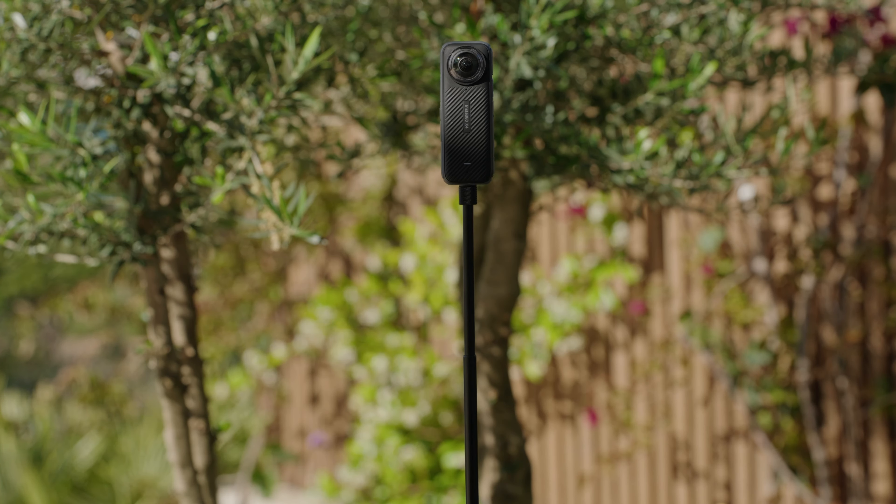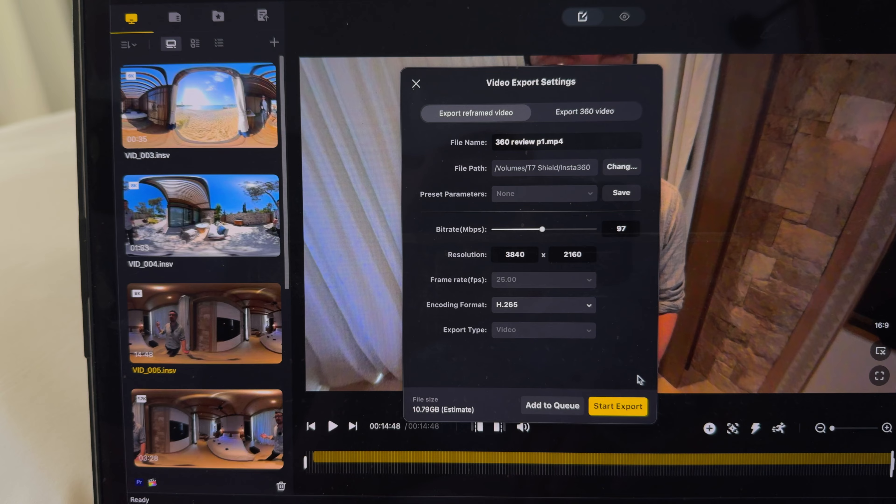The bigger question is whether you even need a 360 camera and the problems that they present. In theory, they fix so many issues when trying to shoot behind the scenes — that's my personal use case. I don't want to worry about where the camera is pointing, just hit record, let it run, and then later on pick the best shot to mix into my edit. Sadly, that's not really the case. In reality, there's quite a bit of processing you have to go through before you get your final video. Insta360 have done a great job with the iPhone app and desktop app in terms of picking your angles and smooth playback. However, it's still a time-consuming process to go through all the footage, find the angles, track yourself, and set keyframes.